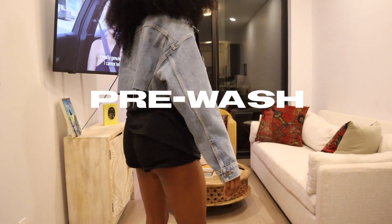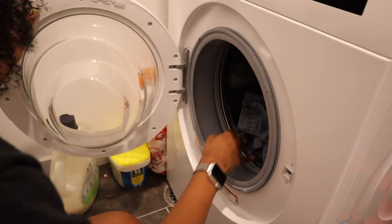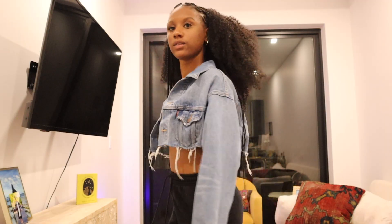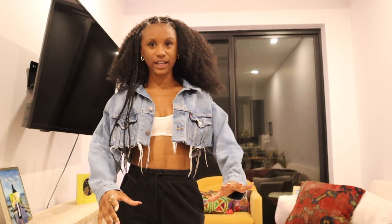Now this is the pre-wash. We're going to throw that into the washer machine and wash it. And this is how it turned out — this is how the jacket turned out. I think it turned out pretty damn cool.